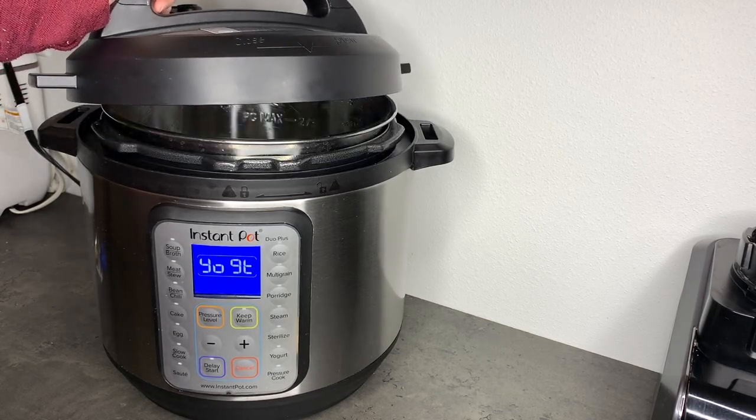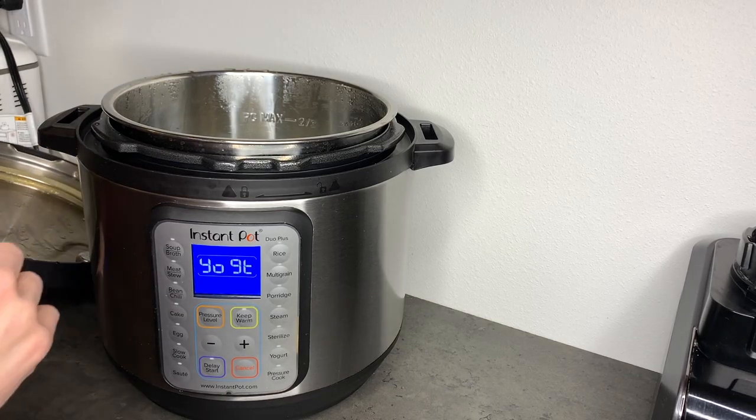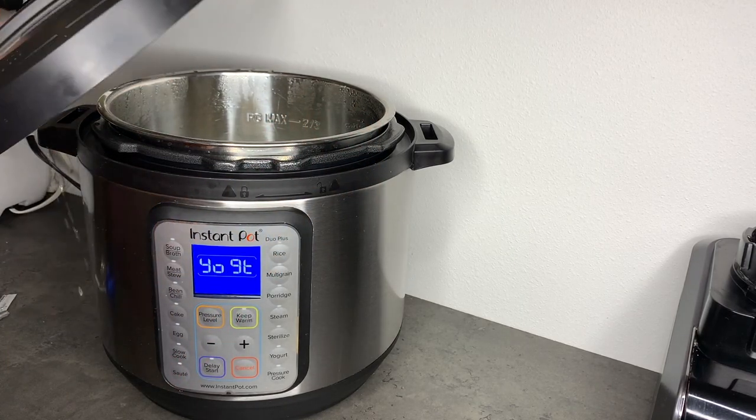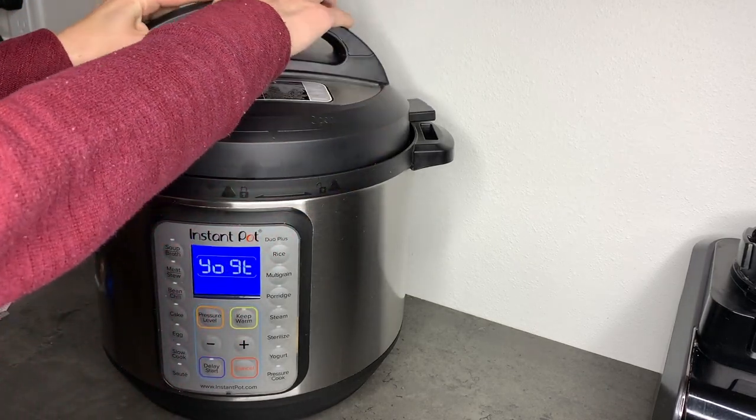Keep in mind that the longer it incubates, the thicker and more tangy the yogurt will get. We don't like ours very tangy but we do like it thick, so 8 hours is what works for us. It will also matter what cultures are in your yogurt, so you may need to experiment a little the first time. Maybe just set it for 6 hours and then check on it. Some people like theirs to incubate for 12 hours, so don't worry about it going for too long.